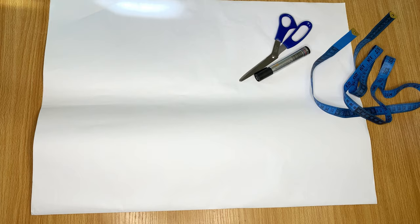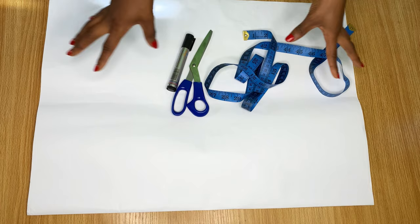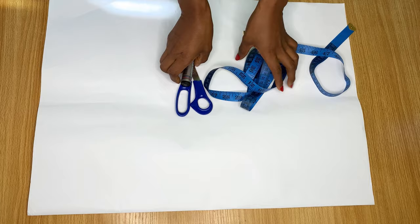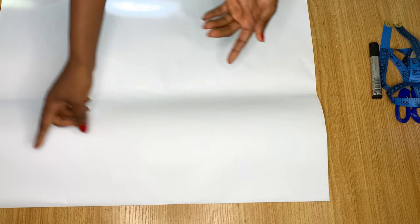I'm going to be using pattern paper, scissors, tape, and a marker to show you how to go about it. I'll also show you what it looks like on my fabric when I cut it out. Whether on your fabric or on pattern paper, the same procedure applies. Before you start folding your fabric, make sure the amount of fabric you have is going to be enough to get the length of your flare.